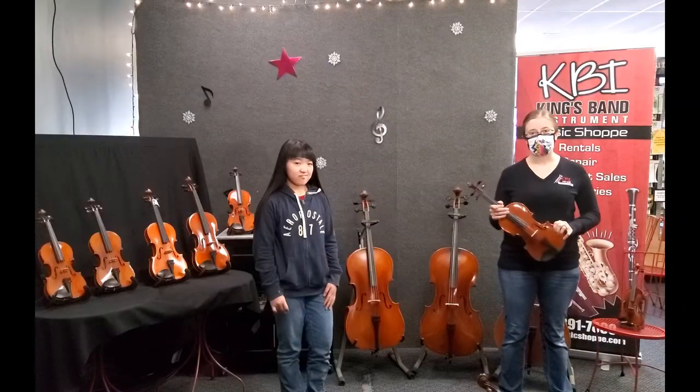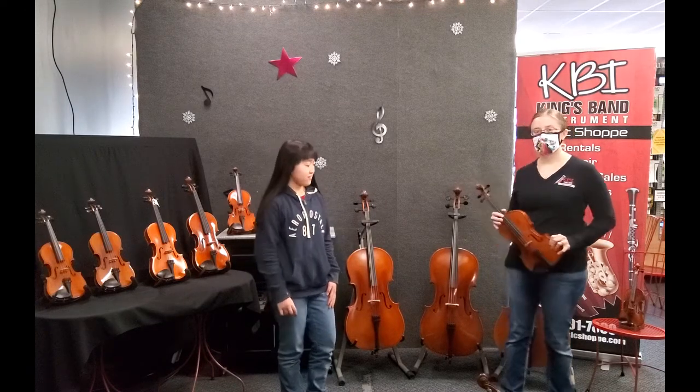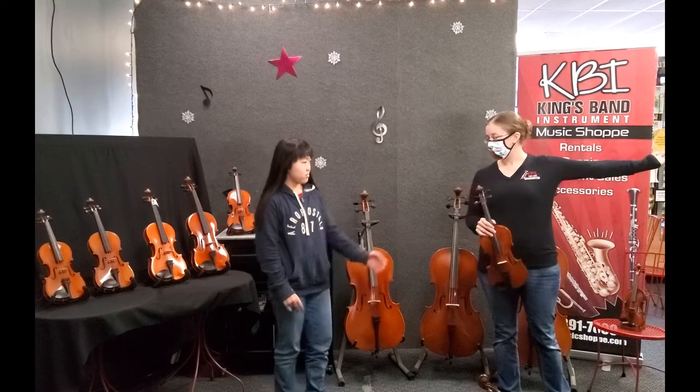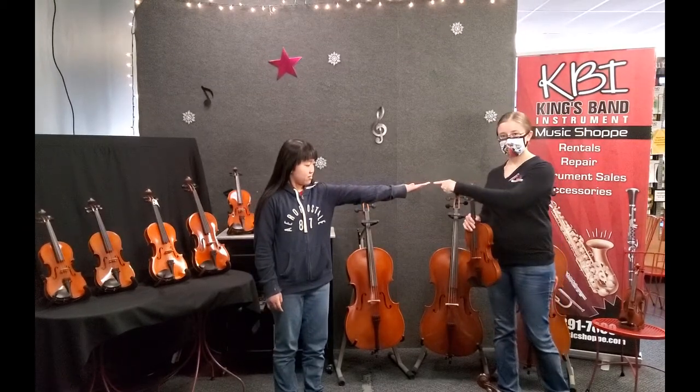This is the quick and easy way to figure out if you have the right size violin or viola at home. First, you want to take your left arm and put it out perpendicular to your body with your palm facing up, like this.